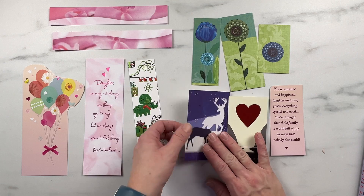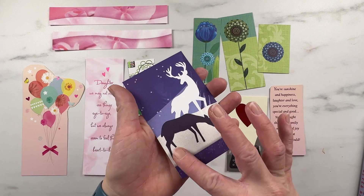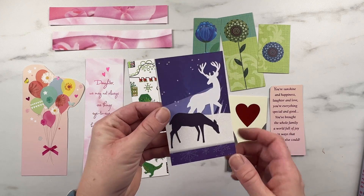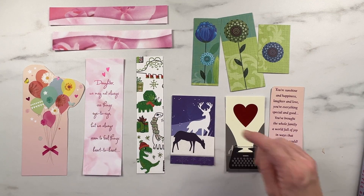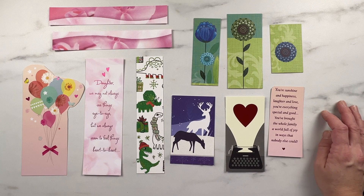One thing I want to point out is with cards like this one — it's got glitter on it. If you don't want this glitter coming off everywhere and staying all over the books, you can cover the card with Mod Podge, or you can also laminate it if you've got a laminator, and then just cut the edges around. You can also make them fancier if you laminate them — you can put tassels on the outside — just to make the bookmarks last a little bit longer.